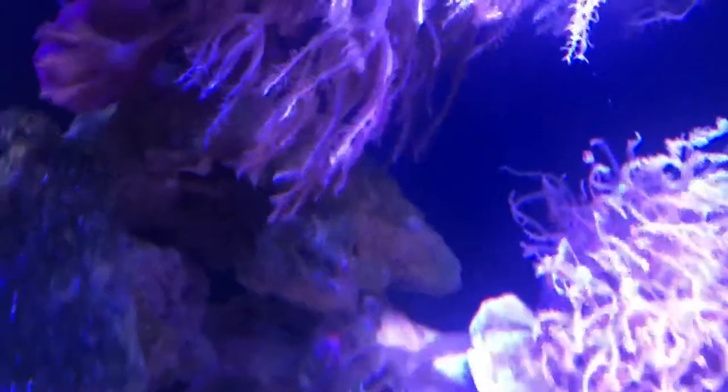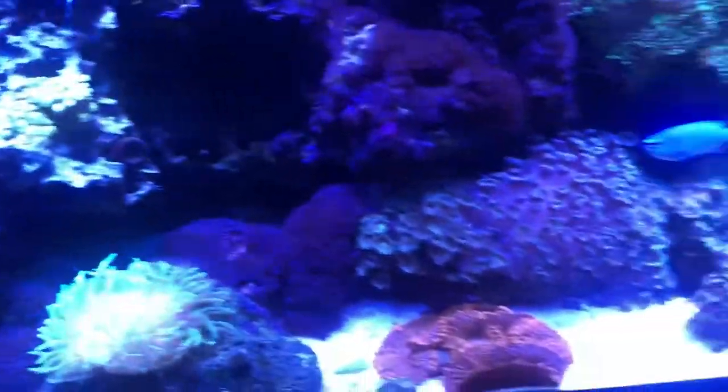Same thing with this — another toadstool mushroom coral hiding back there. I would flip it over and it would just hide between the corals. No matter how I flip it, it does that. So yeah, this is my tank so far.